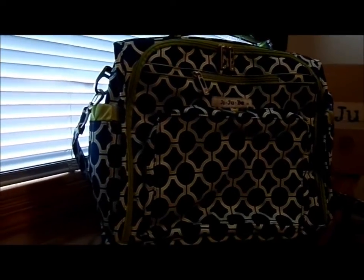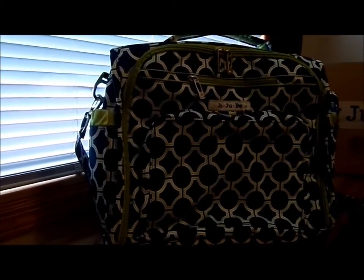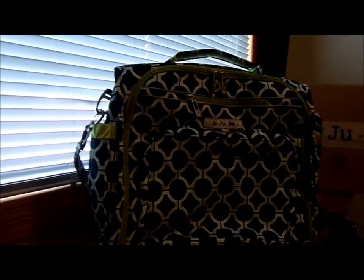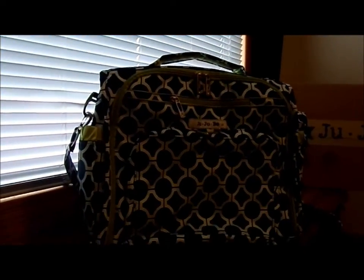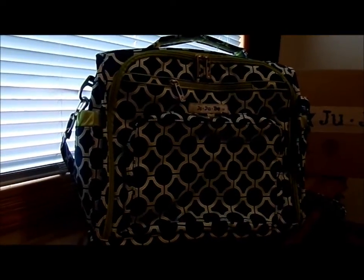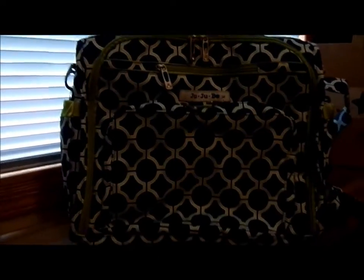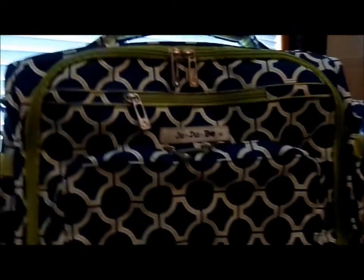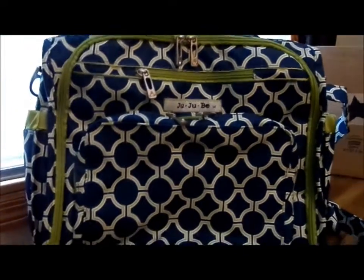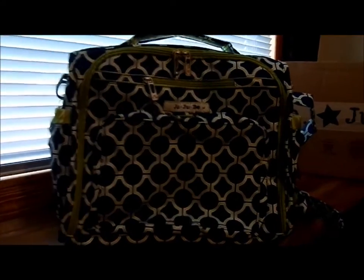I picked the Royal Envy color only because I wanted something that my husband wouldn't feel ashamed of carrying around. I don't think he would have minded helping me carry it, because it's just a diaper bag, not a purse. But I also kind of wanted something boyish for my son Mason, and something nice for me as well, because I will be using this as my purse for a long time.